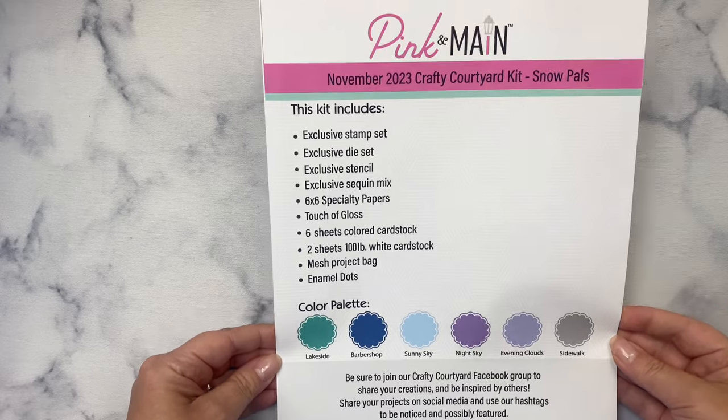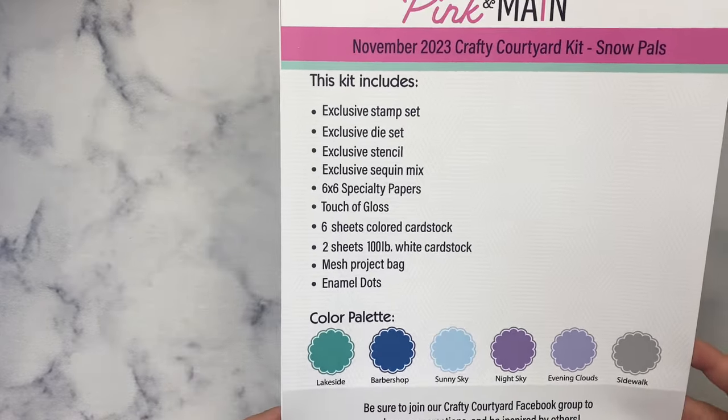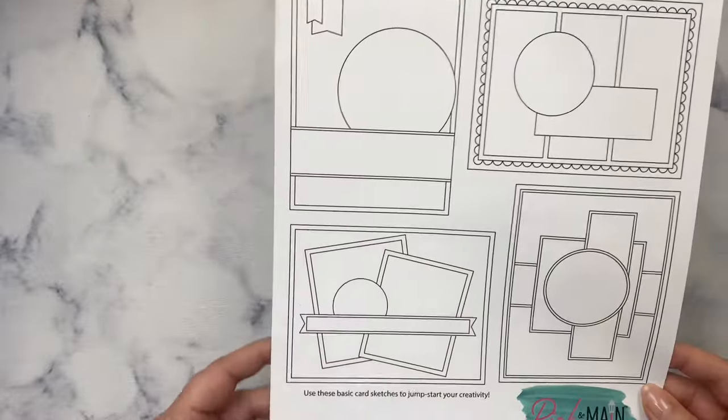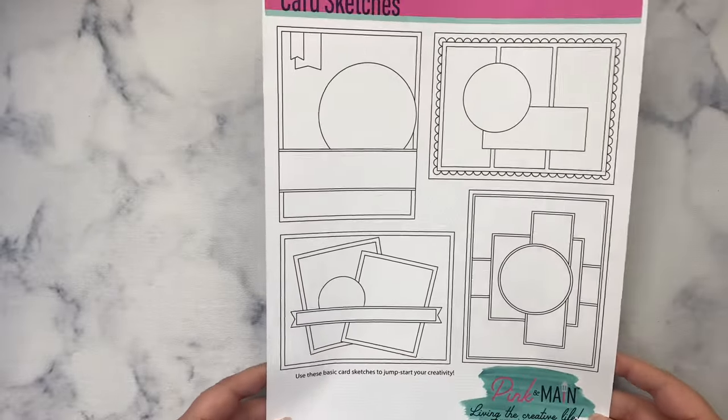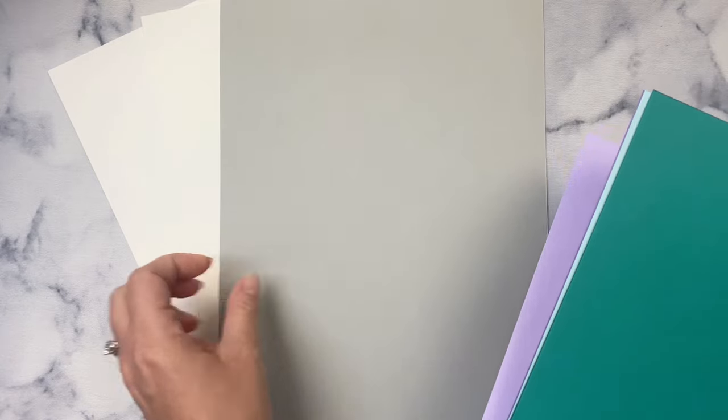The kit includes a page listing all of the contents along with the color palette, and the other side has some card sketches to give you ideas of cards you can make with what comes in the kit. I'm a big fan of card sketches and I plan on sharing some cards I make with this kit using some of my sketches soon, so make sure you subscribe to my channel if you're not already.